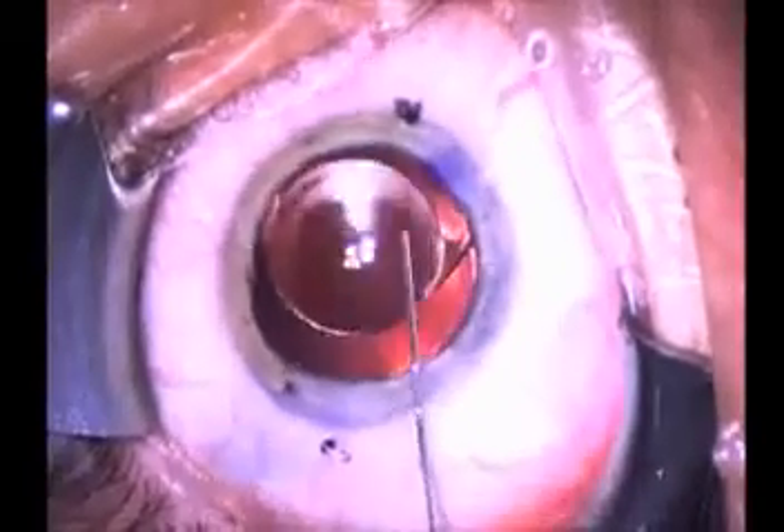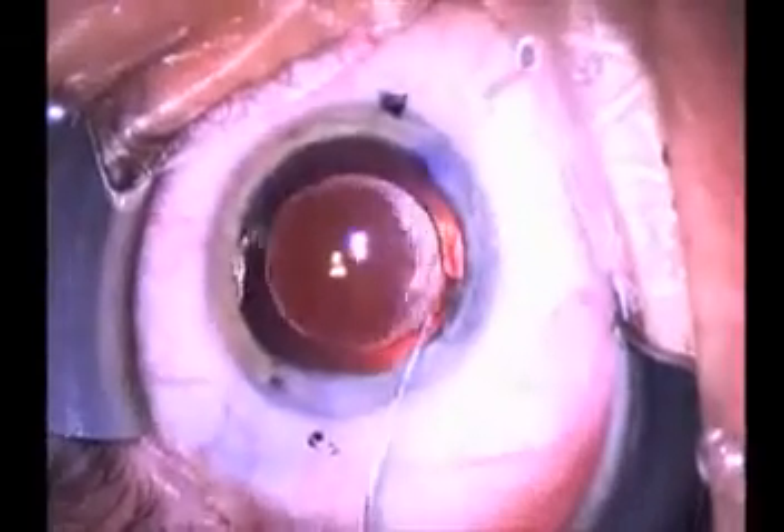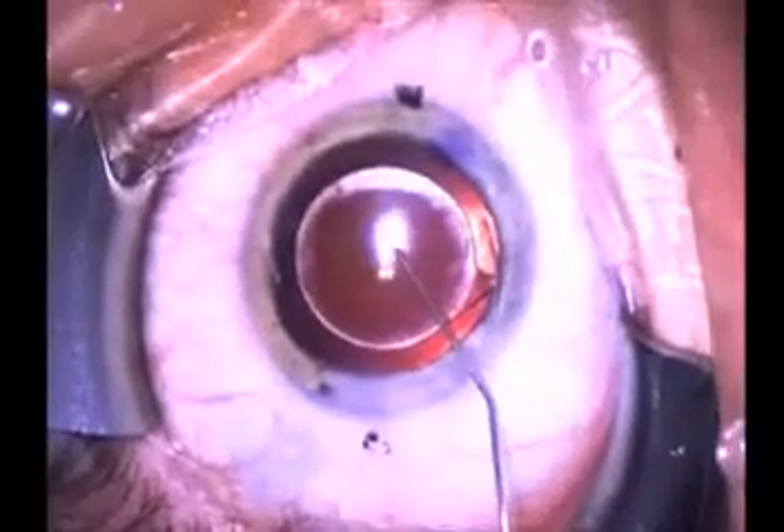Those marks are placed on the steep direction of the cornea. And the hash marks on the lens are correcting the astigmatism in that orientation.